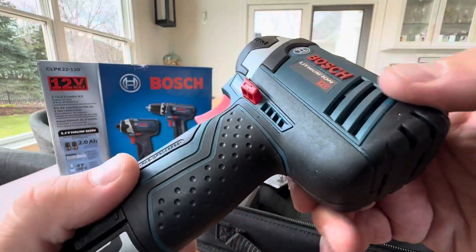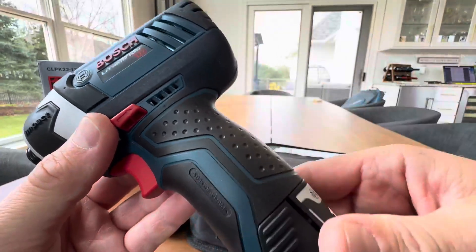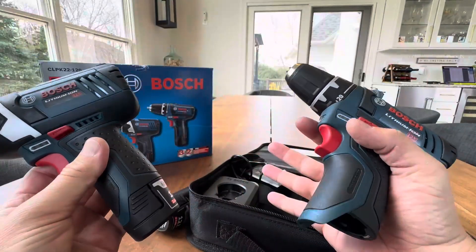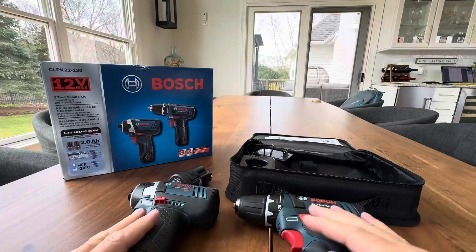These are great quality tools — heavy duty. Bosch has been around 100 years. Lithium-ion, 12-volt. They feel really good with nice rubber grips. And you get two guns, two batteries, and a charger, all in a bag. Great value.